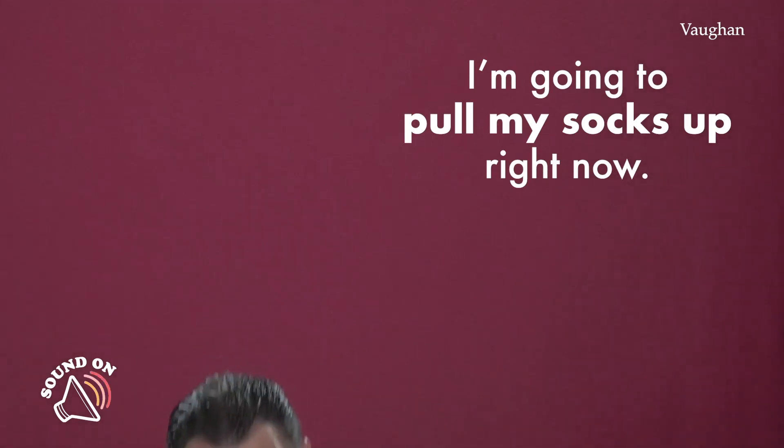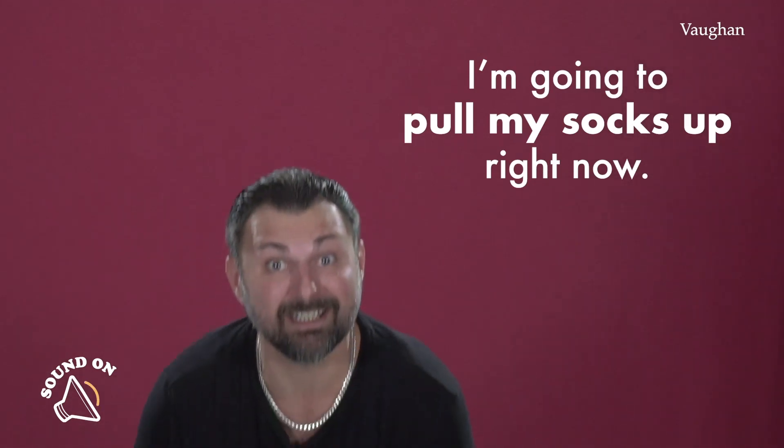Seguro que te estás preguntando, Alberto, to pull your socks up ¿no es subirse los calcetines? Pues sí. To pull your socks up significa subirse los calcetines, literalmente. In fact, I'm going to pull my socks up right now.